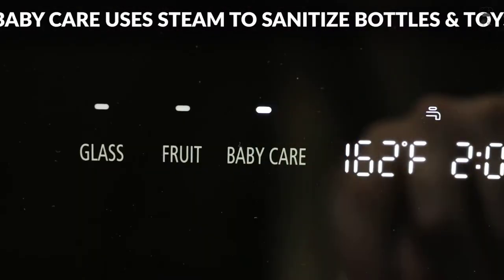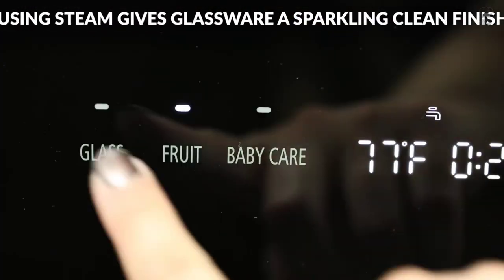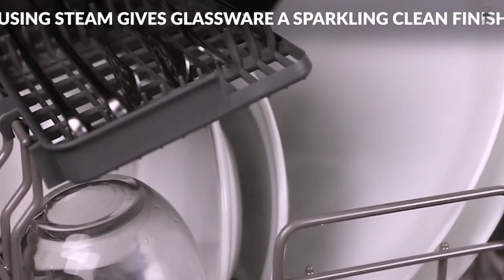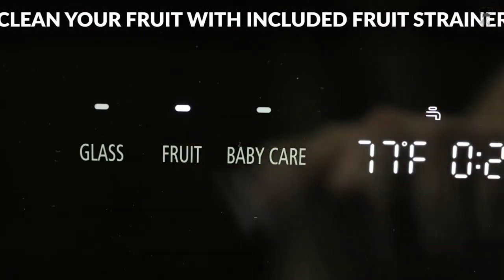If you want the advantage of portability and storage, this dishwasher gives you the choice to fill the built-in tank so you don't need a water hookup. A water hose is included for a direct water hookup to a kitchen faucet; adapter not included.